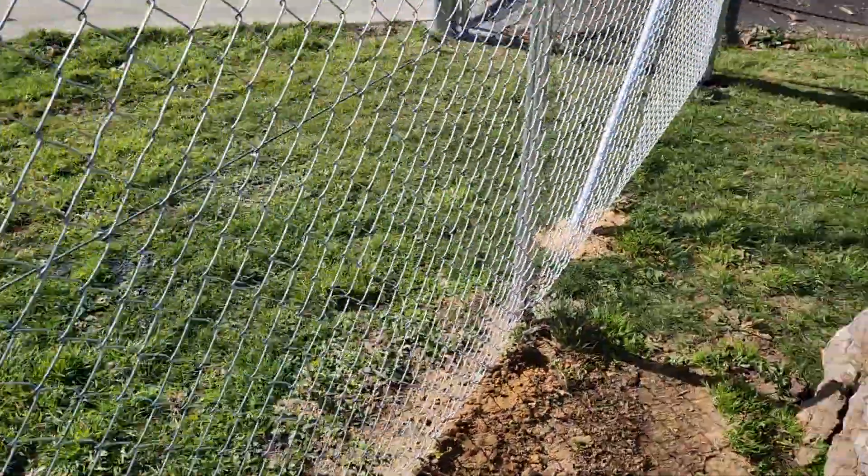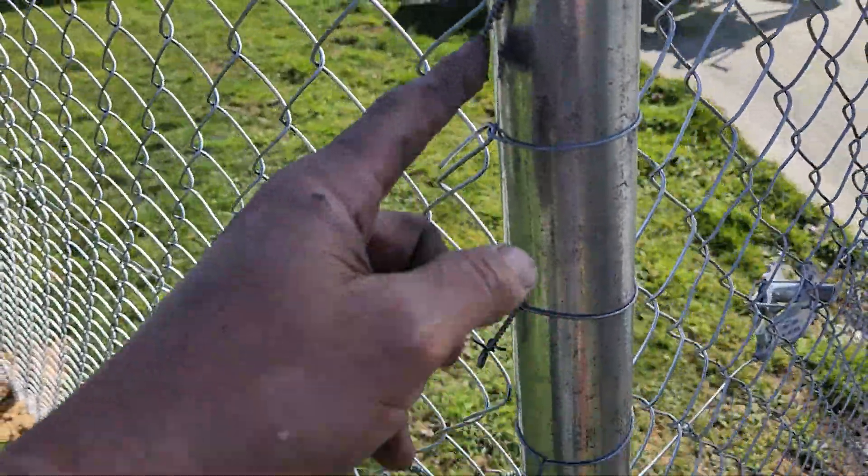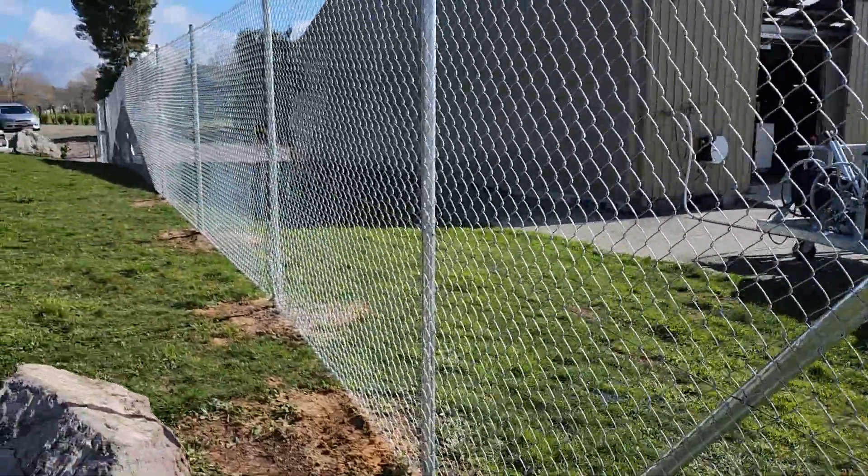We also have these things called cable ties or wire ties for tying things like the corners together. That's what that is and there's a special little tool — we normally just cut that little loop off. So that's what chain link looks like.